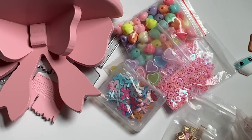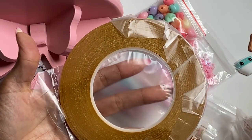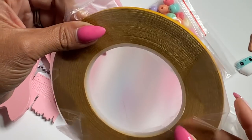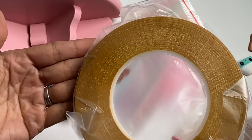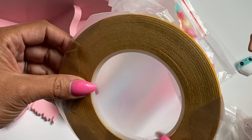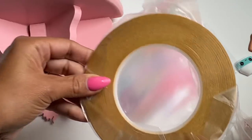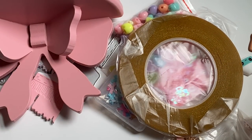I did get in my roll of double-sided adhesive — this is the one-eighth inch. I was telling you guys that I had ordered some and I finally got it in. It actually works really, really well and I'm happy to have it.